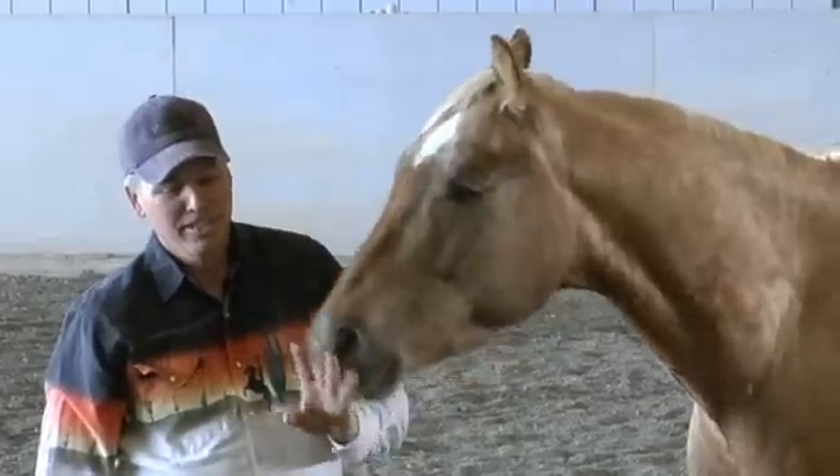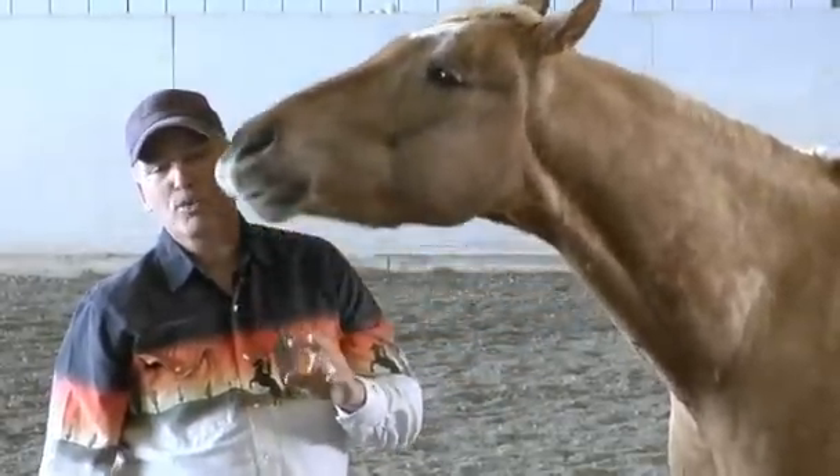Hi, I'm Rick Gore with the Travis Equestrian Center. Today we're going to talk about how to get your horse to pick up your hat.